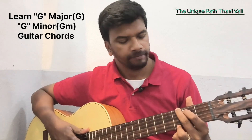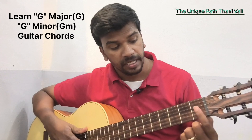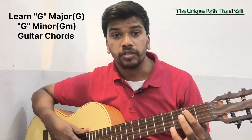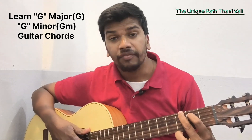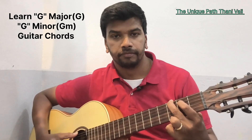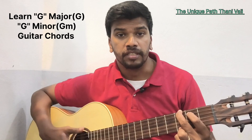Your index finger should be placed on the second fret fifth string, and the middle finger should be placed on the third fret sixth string, and your ring finger should be placed on the third fret first string. This is how the G chord will sound.